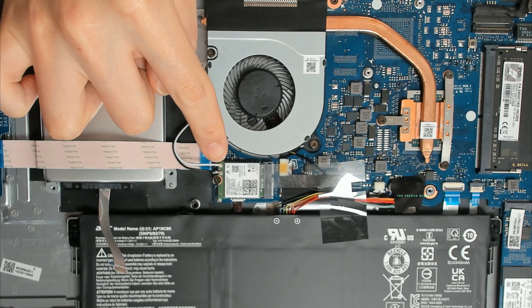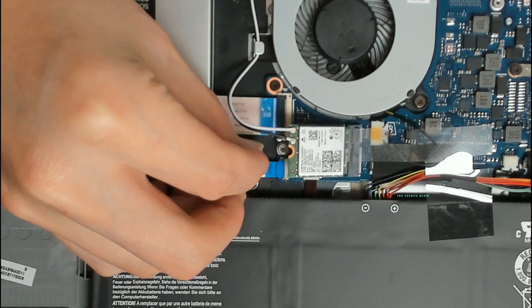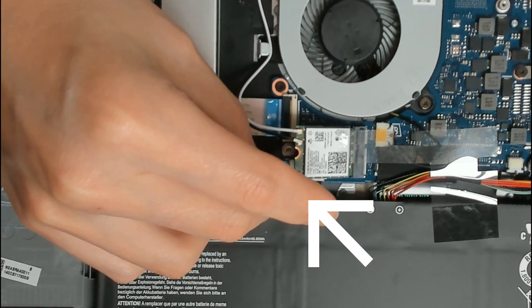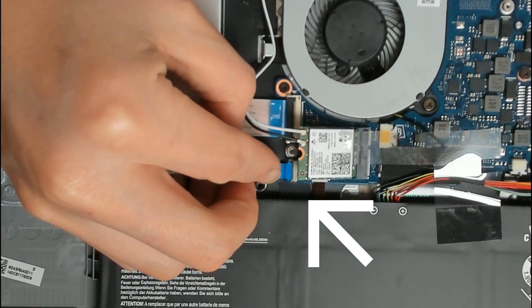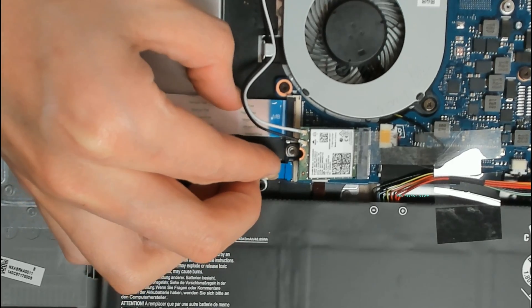This is your wireless card — your Intel wireless card. You have enough space to install it. I'm going to be pushing it into place. You want to make sure it is really snug in there.